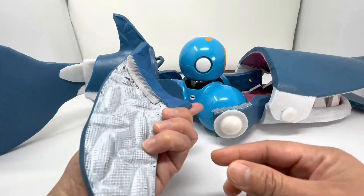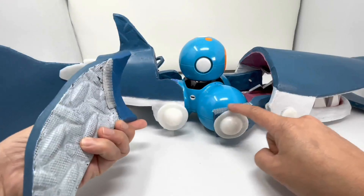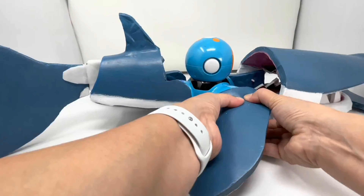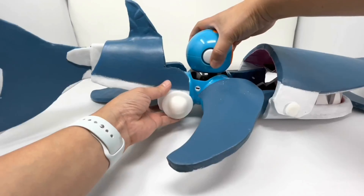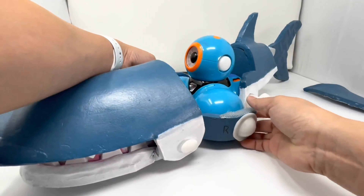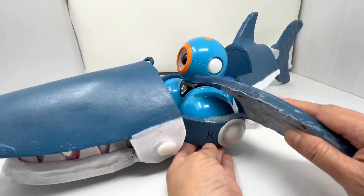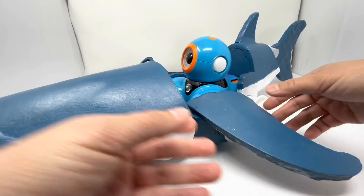And now we're going to attach the fins. Make sure you align the velcro on the fin to the arm part, and then give it a good squish — stick it on. Now we're going to take the other arm part and do the same thing on this side. Align the velcro, and then give it a good squish, stick it in there.